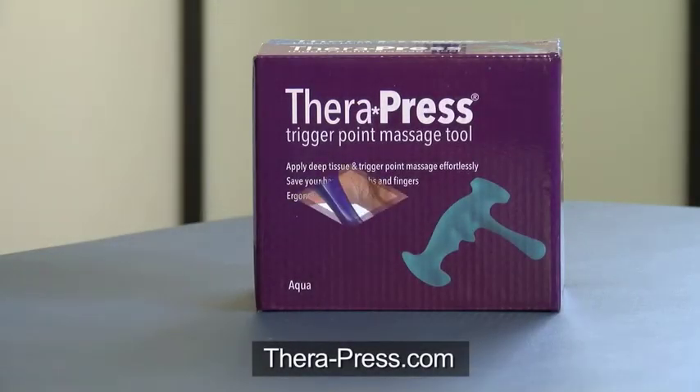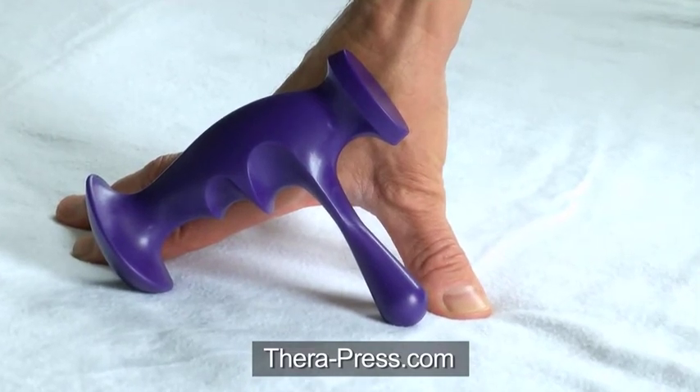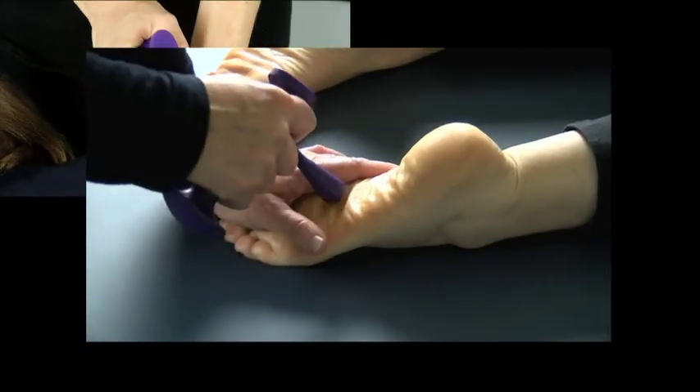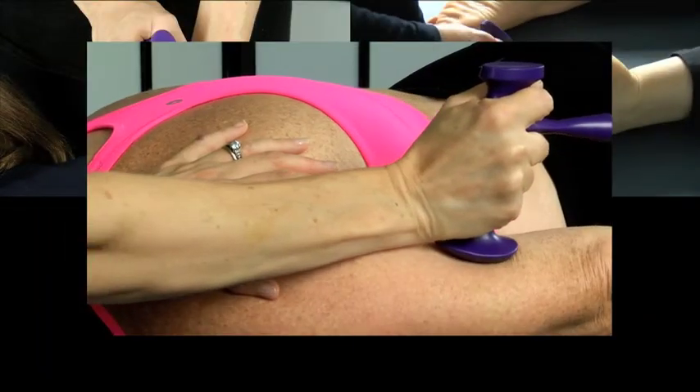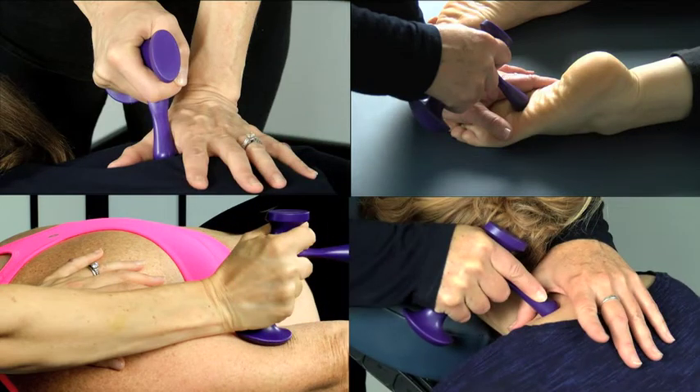Everyone knows the TheraPress. It's the original trigger point massage tool designed like your thumb, only better. The ergonomic design saves your hands while allowing the use of greater and more precise pressure. The TheraPress is the best, most effective tool of its kind.